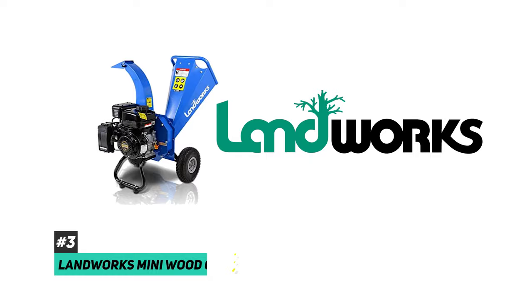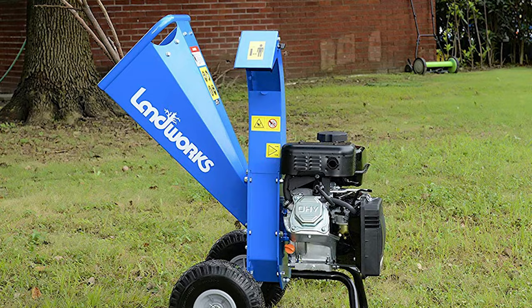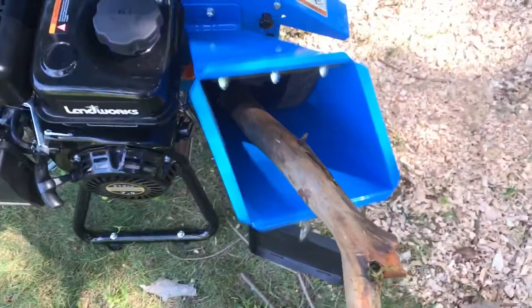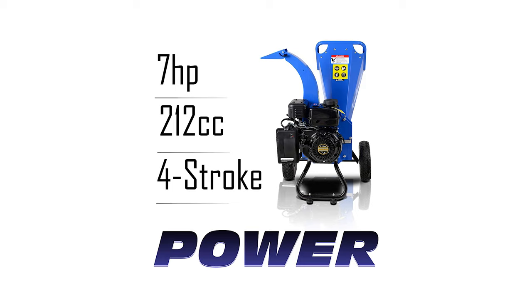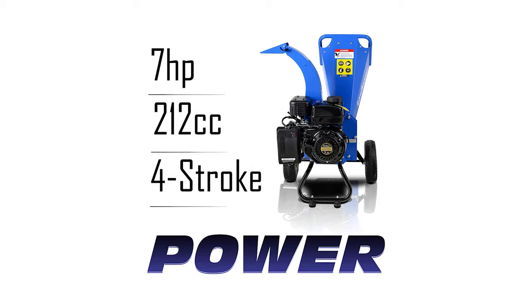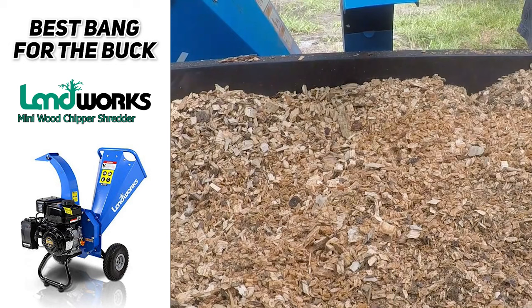When it comes to value, the Landworks Mini Compact Chipper Shredder Mulcher is going to give you the best bang for your buck. If you're on a tight budget, it's not going to prevent you from obtaining a big powerful gas chipper shredder. It costs hundreds of dollars less than similar larger models, yet still shreds branches up to three inches in diameter. It features a side chute for branches and a top hopper for leaves and small twigs. It has a seven horsepower gas engine and you can modify the discharge chute to work with a garbage can. At a 15 to 1 reduction ratio it produces finely shredded mulch ideal for your plants, bushes, and compost pile.